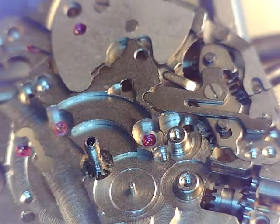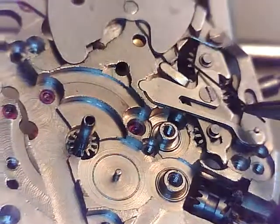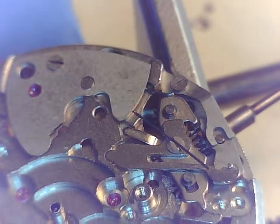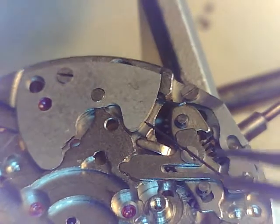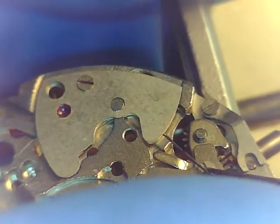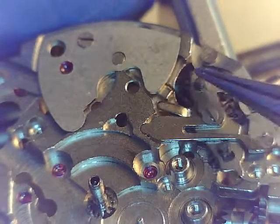We're gonna take that spring and just shove it in there. Let's get some beefier tweezers here. If you notice this little tang - that little tab - that's gonna snap into a spot underneath that plate. You can feel it when that goes in; you can feel that snap into place.